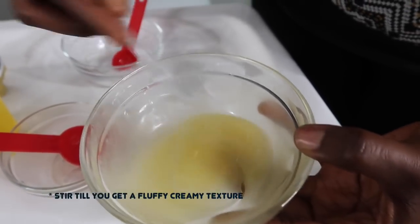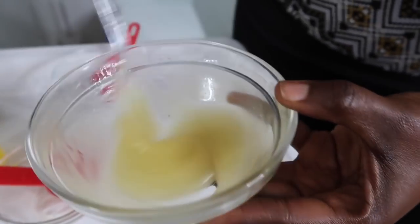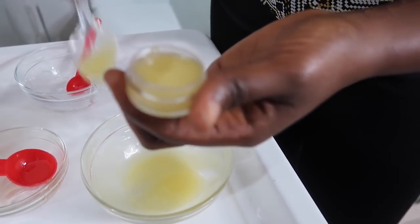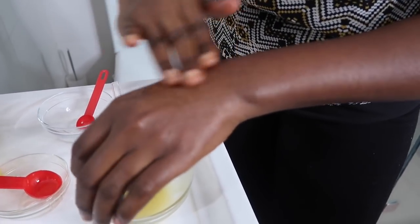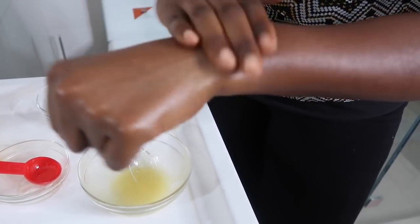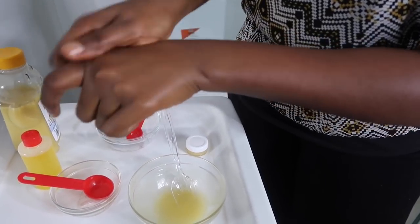Just wait until you get a really fluffy, creamy texture — can you see it's gotten a lot creamier and fluffier? This even looks really good. All you need to do is take a little like this, put it on your skin, and rub in circular motion until it goes right into your face. This stuff is really good — smooth and creamy and nice. Can you see that glow?